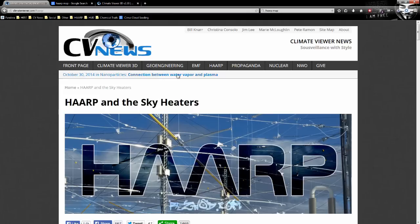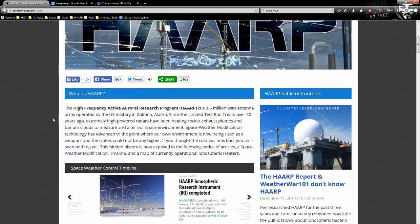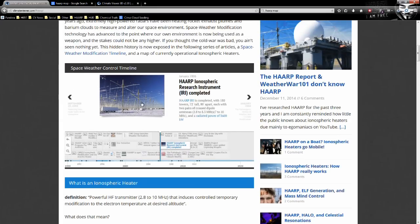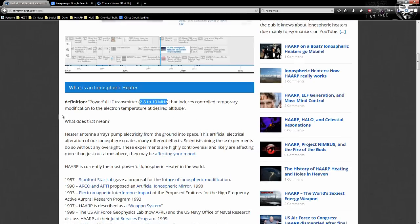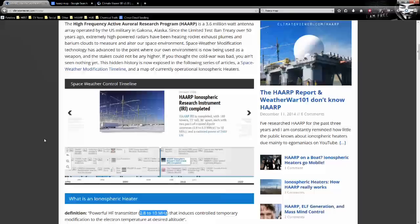This is my HAARP page over on Climate Viewer News. If you click HAARP at the top, it will bring you to climateviewer.com/HAARP, where you'll see a bit about the HAARP facility and how there are many more like it — a research timeline that breaks down the history of space weather modification and plasma seeding. There's also an ionospheric heater definition: they are powerful high-frequency transmitters, 2.8 to 10 megahertz, that induce controlled temporary modification to the electron temperature at a desired altitude.